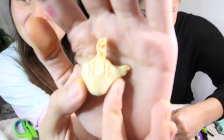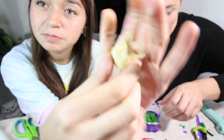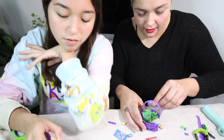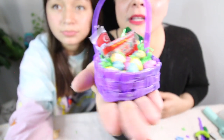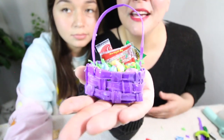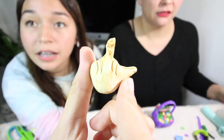Alissa made a clay middle finger and wants to do a giveaway for it — I say nobody wants it, but she insists people should comment if they do! How freaking cute is this adorable little mini brands DIY Easter basket? Look at the eggs — it's so cute! I hope you guys enjoyed this video. If you're new to our channel, subscribe, and we will see you guys tomorrow. Deuces, dailies, bye!